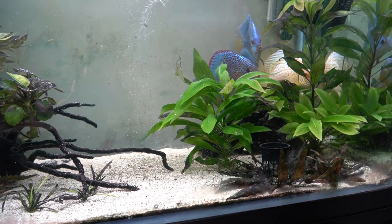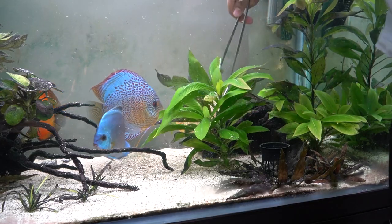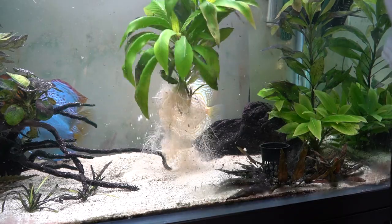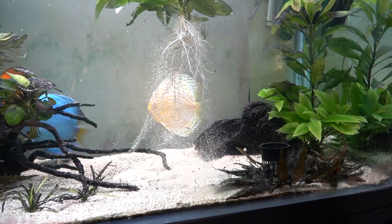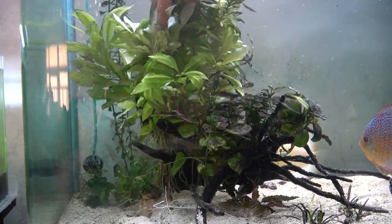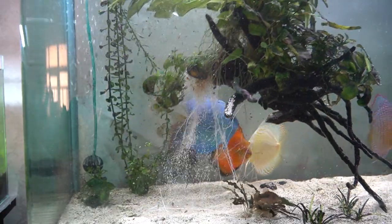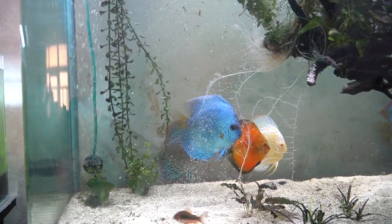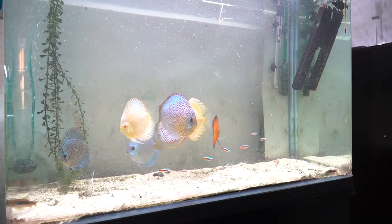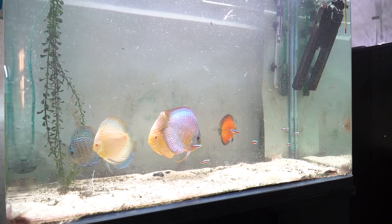I really love plants and the combination of discus and plants. I'm not really sure how things are going to look after all the plants are removed, or how the fish are going to react. But this is what I have to do right now because I cannot think of any other solution. Now pretty much all the plants are gone.